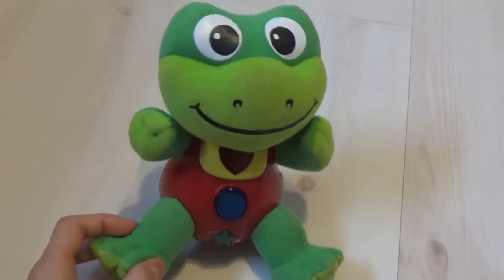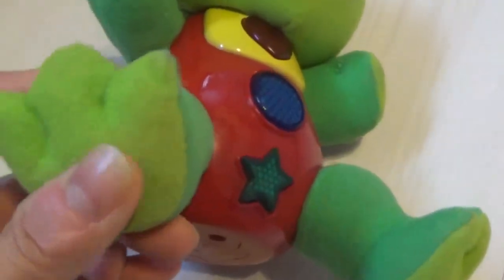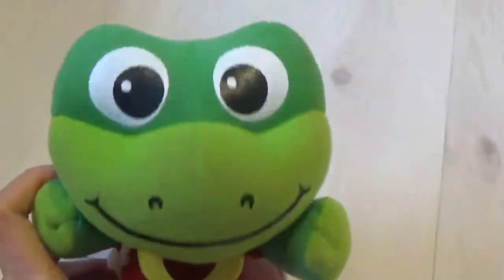This toy my son really loves. When he was a kid he loved it because of the noise and because of the music that it plays. It has an on/off button.